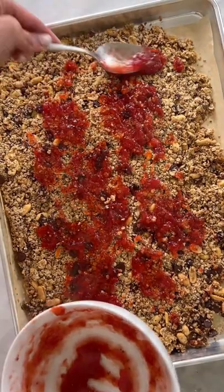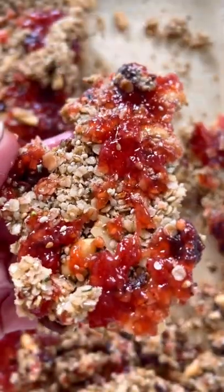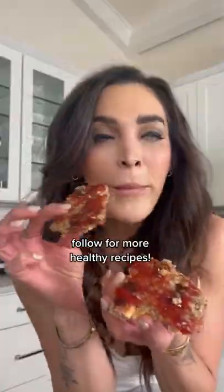Break it up into clusters. Enjoy. Have it for breakfast every day for the next few weeks. And if you like healthy recipes like these, make sure to follow for more.